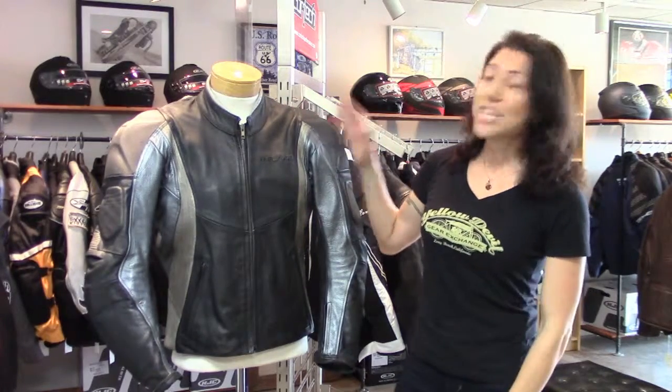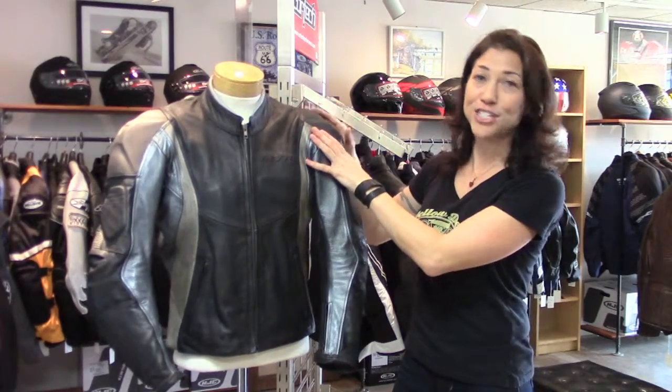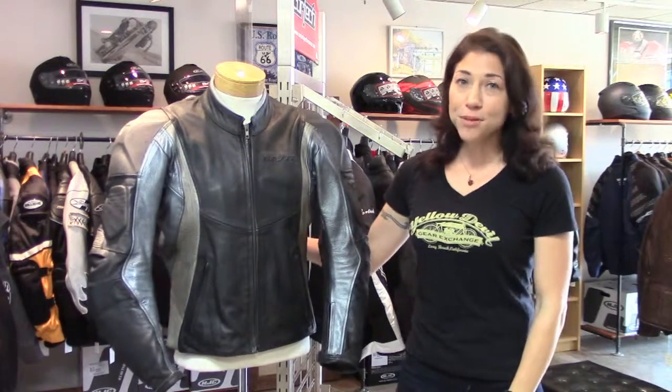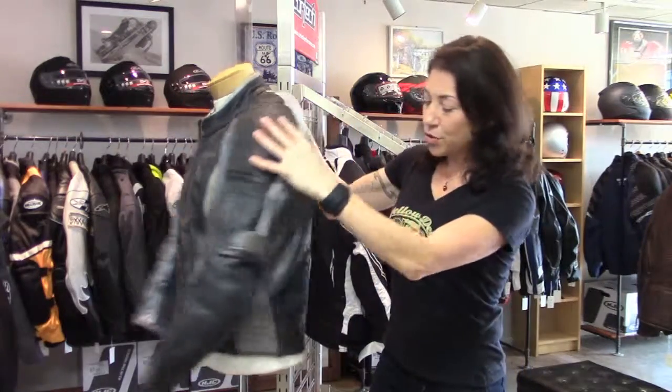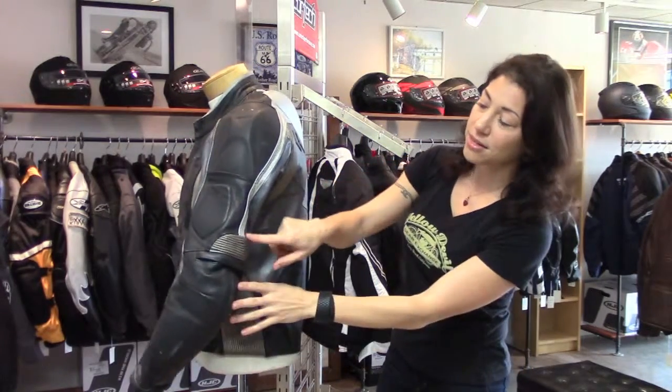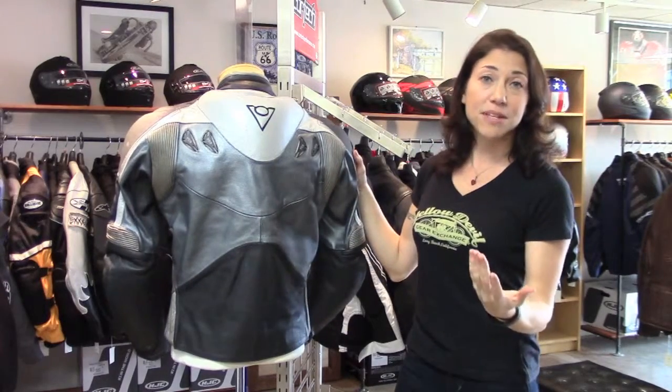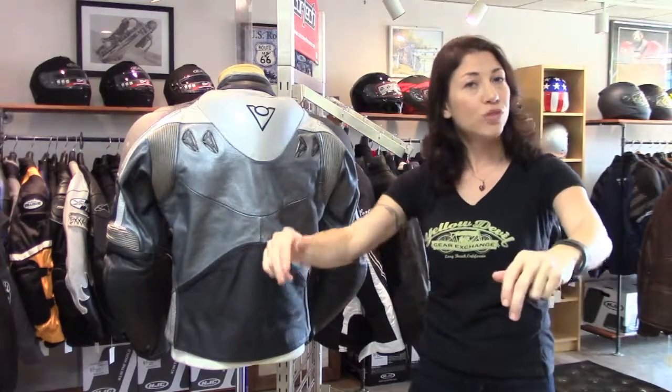You've got CE-rated armor in the shoulders, underneath your exterior protectors here, and also in the elbows and forearms. There is no back protector, but there's a pocket for a back pad, so you can add your own. You have accordion stretch panels on the waist, behind the elbows, and on the back of the shoulders — so that's going to give you some flexibility and a comfortable fit when you're on the bike, reaching for the bars.